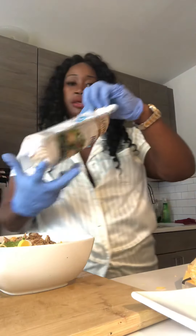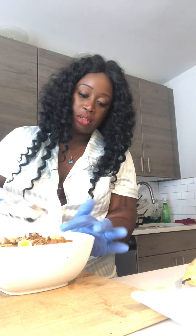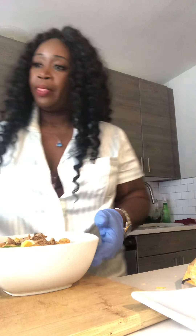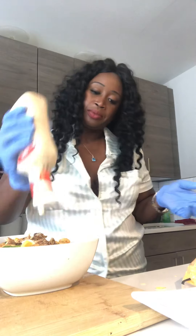Next I'm just going to add my croutons. The dressing I'll be using today is Caesar — I'll go on the outer part and then do a circular motion in the middle.